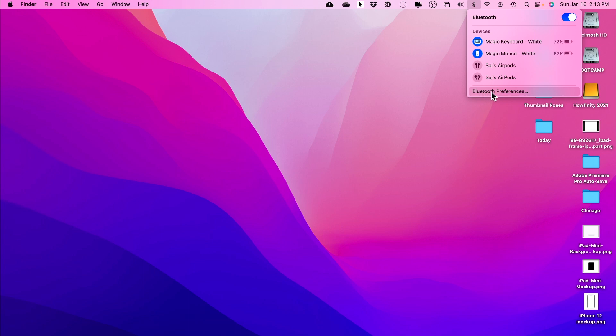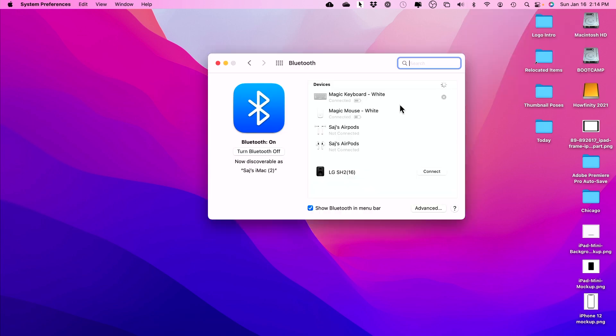I'm going to go to Bluetooth preferences from this page. The white one was connected before, but the black one that I just turned on is not connected, so I have to press Connect. I'll go ahead and press Connect — now it's connected and I'm using the black one instead of the white one.